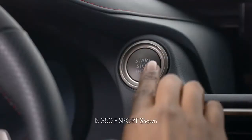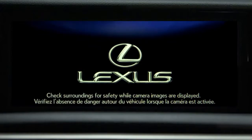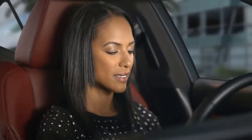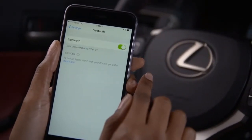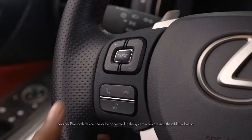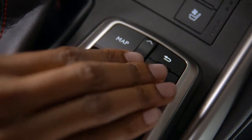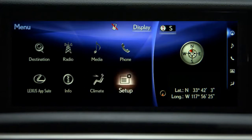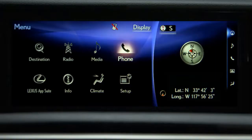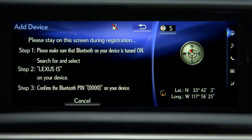First, make sure the vehicle power is on. Turn on your phone's Bluetooth feature and navigate to the Bluetooth pairing or connection page. If this is the first time you're pairing a phone to the vehicle, press the off-hook phone button on the steering wheel. Or, you can press the vehicle's menu button on the center console, then select Phone. Select Yes to confirm you'd like to add a device. If you're pairing another phone, you would select Connect Phone on the display.